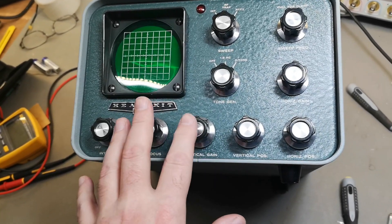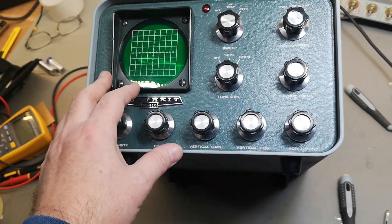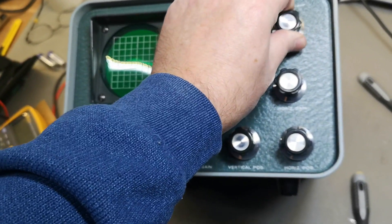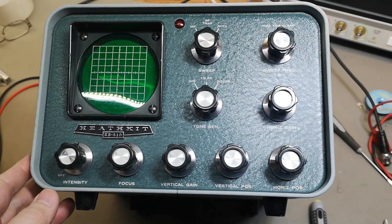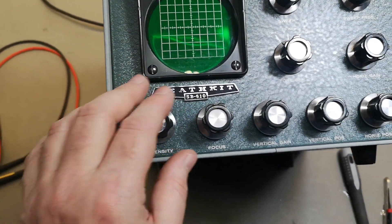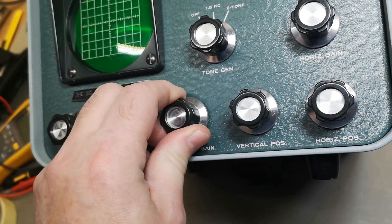It also has a scope mode, so you can actually use this as an oscilloscope with vertical and horizontal inputs. That is what we're going to aim for in this video. It is in very, very good condition — look how beautiful it is. There isn't any dirt or dust or nasty yellowing; it is super clean.